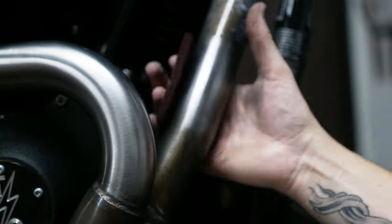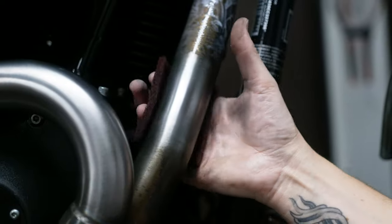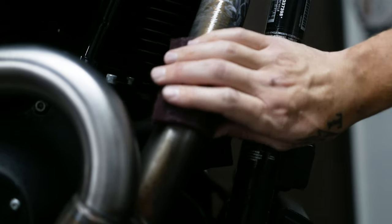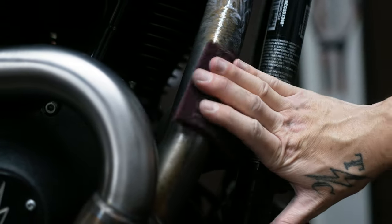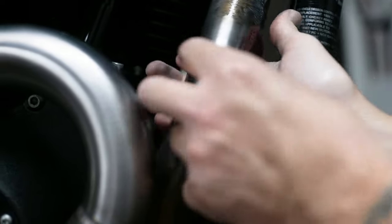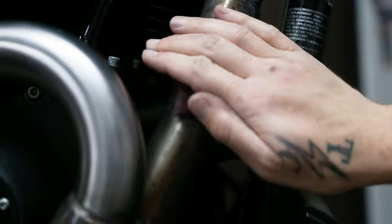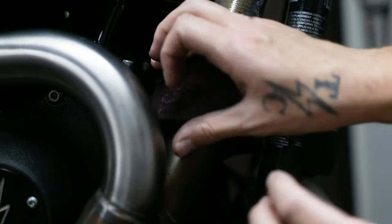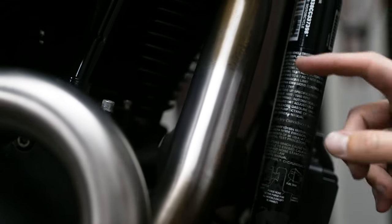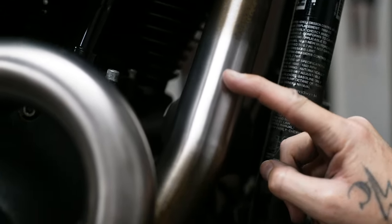I've been sticking to this section a little bit more — I did a little bit of the back, but I'm focusing on this section just to show you guys a before and after of just this head pipe. I cut the pad a little smaller so I can hold it in the palm of my hand and go around without hitting the bike, always following the grain. After just a couple minutes you can see what it was versus what it is now — that section alone took me maybe four minutes.